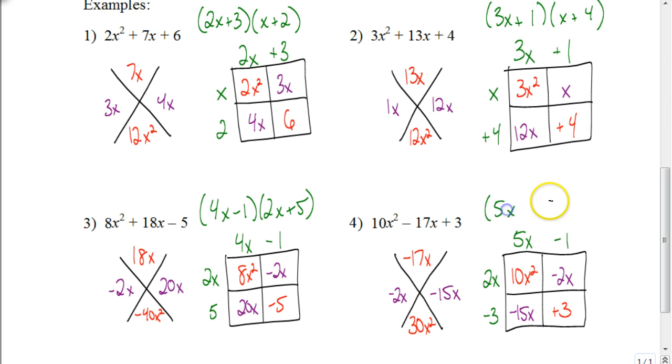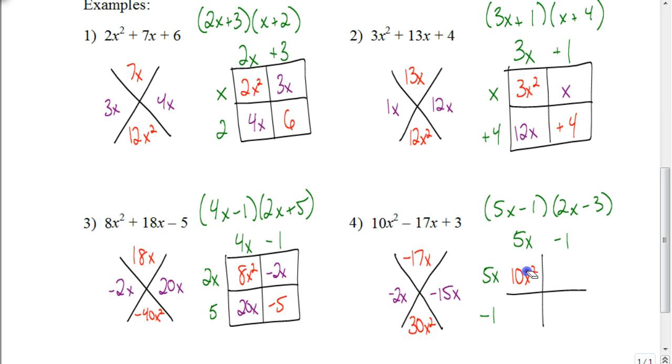Your answer is 5x minus 1 times 2x minus 3. Hopefully you're getting this. I want to reiterate that even if it's a perfect square trinomial, this technique would work. If it were a perfect square trinomial, the outside factors would end up being the same, in which case you could write your answer as 5x minus 1 quantity squared instead of 5x minus 1 times 5x minus 1. Good luck now as you work on your assignment.